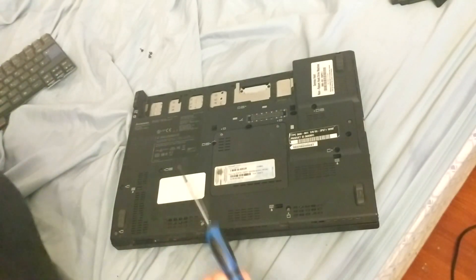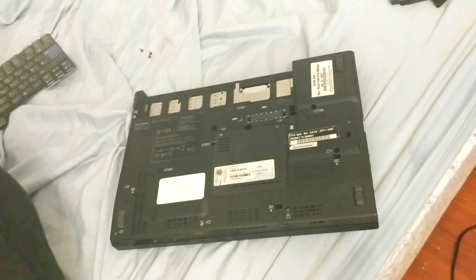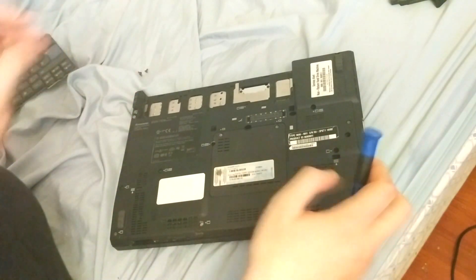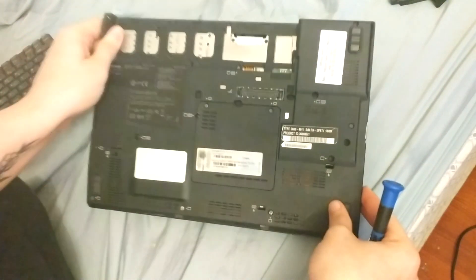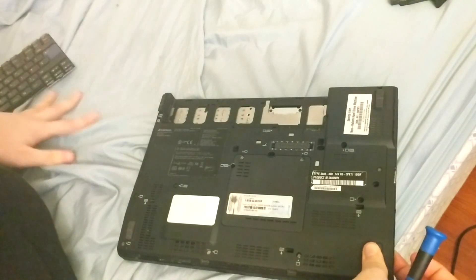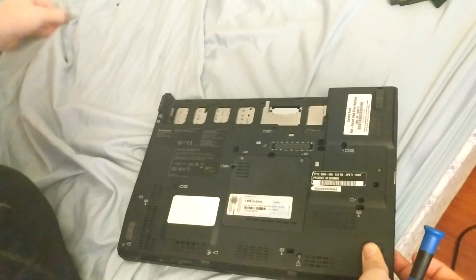Don't lose the screws — do as I say, not as I do. Don't put your screws on bedding where they can easily get lost. We've now removed all the keyboard screws, though I just lost one more of them.